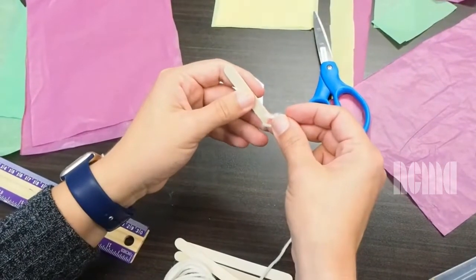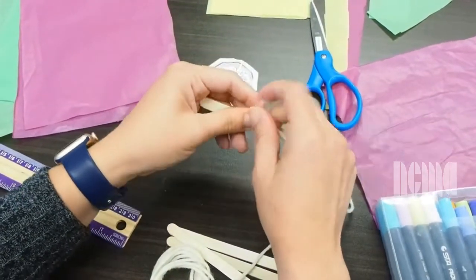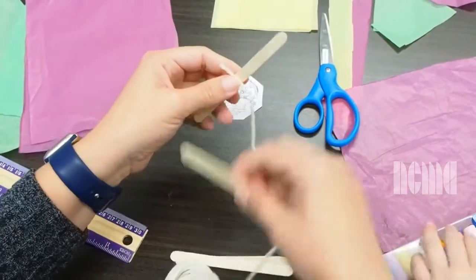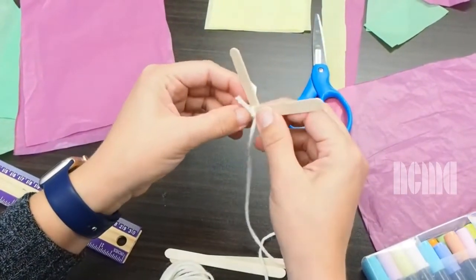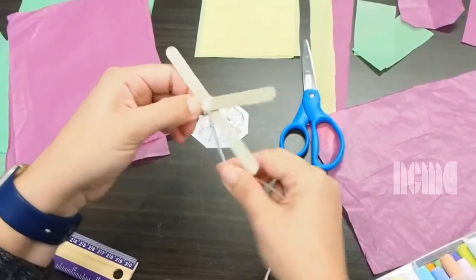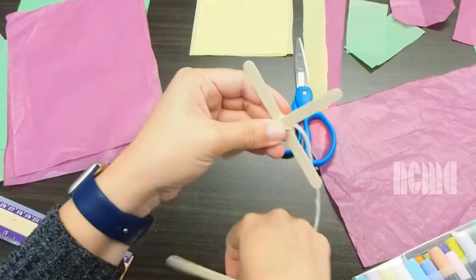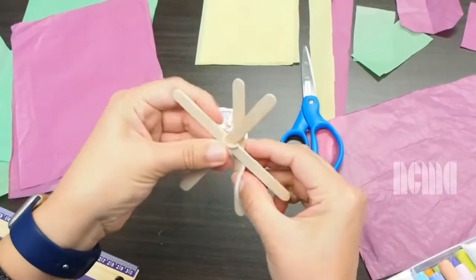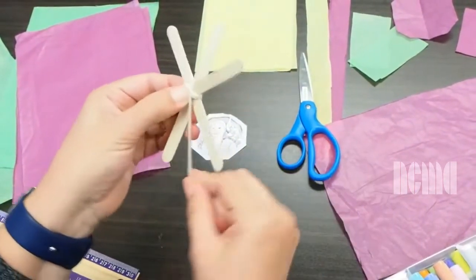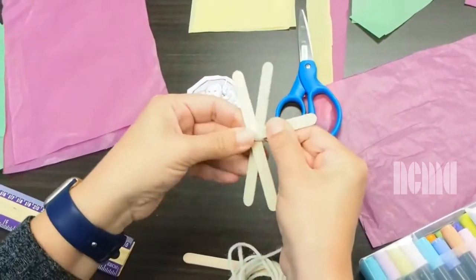The first step is to make a knot in the first popsicle stick so it's going to be double. Then we grab the second one, agarramos el segundo, and we put it on the other side of the knot, en el otro lado del nudo. We pass it through the corners on each side and tighten it. Then we grab the third one and repeat the same thing — repetimos lo mismo, vamos por las esquinas, y lo apretamos.